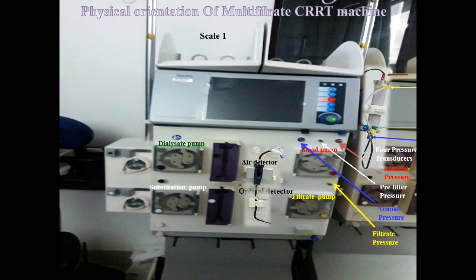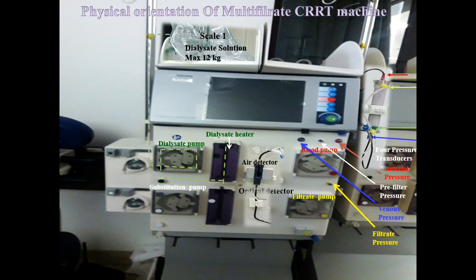The machine has four scales. The first scale is the dialysate scale, where we place the dialysate solution — we can load up to 12 kg. A dialysate tubing is attached to this bag and passed through the dialysate pump. There is also a dialysate heater, whose function is to warm the dialysate fluid to the desired temperature. After passing through the dialysate heater, the dialysate tubing is finally attached to the dialysate inlet on the filter.